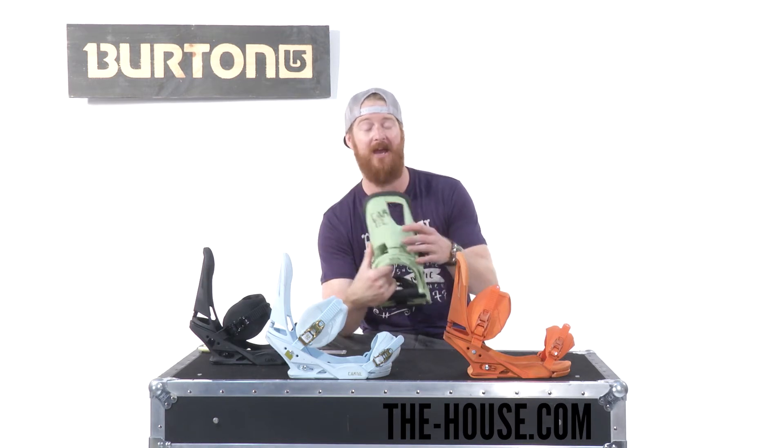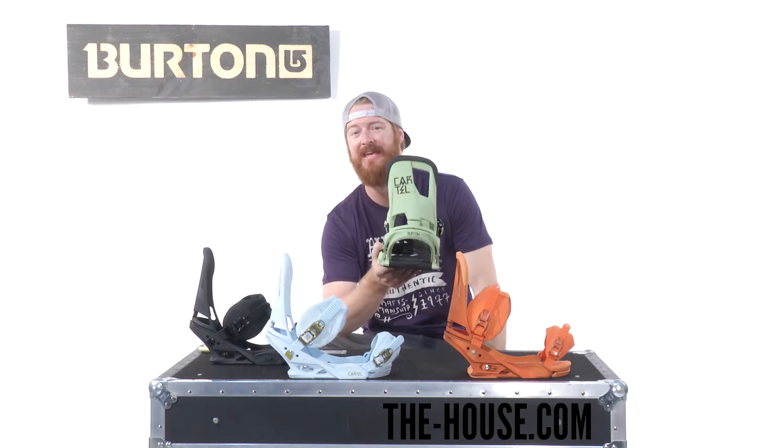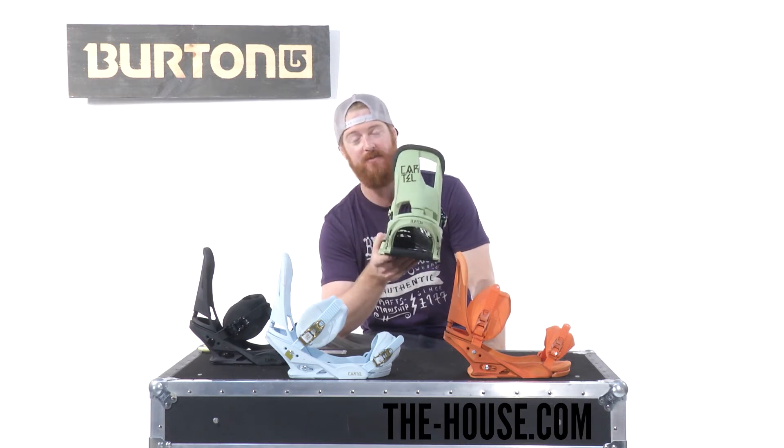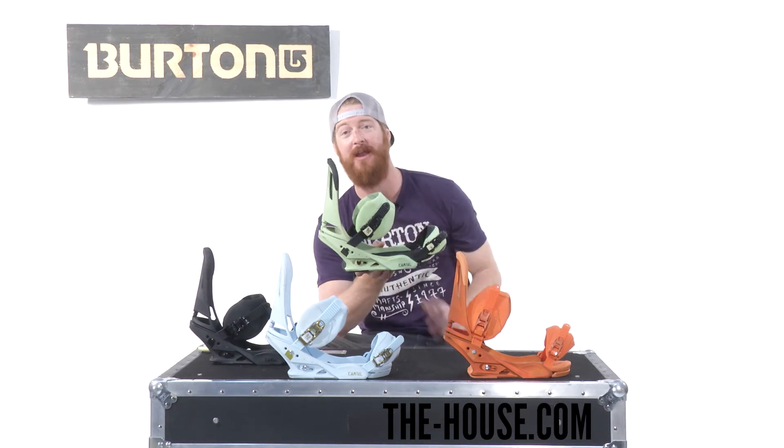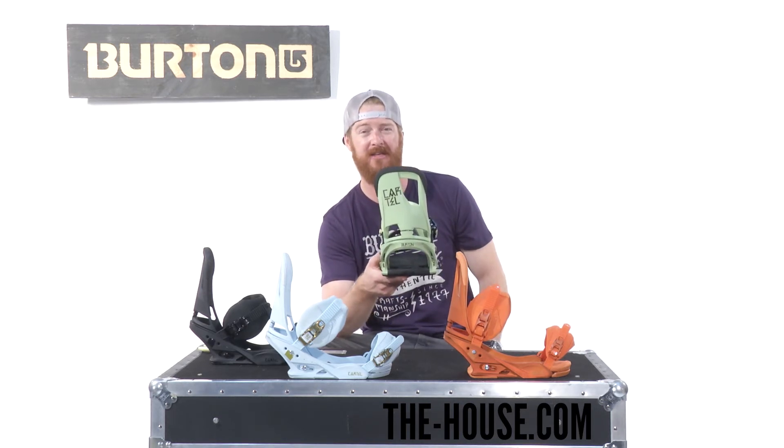The favorite thing about this binding for me is actually the high back. It's a single component canted living hinge high back, which pretty much means that you can ride this thing straight up and down. It's canted, which again aligns your ankles, your knees and your hips together.